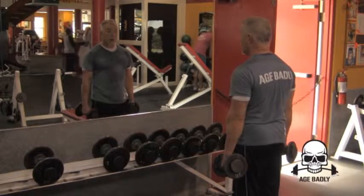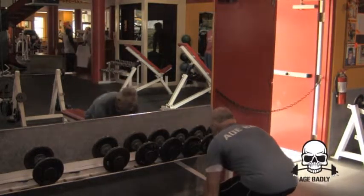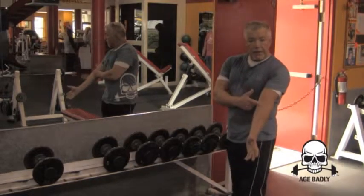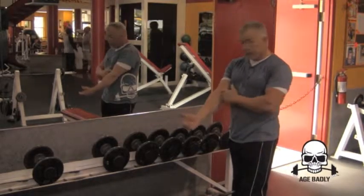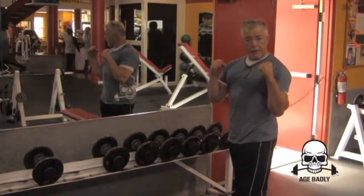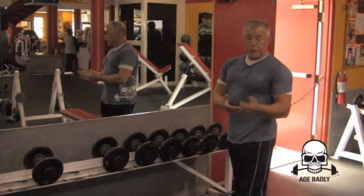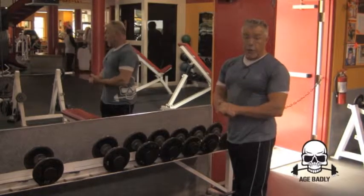The reason why you'd want to do partial hammer curls is, let's say you have sore tendons, you can't do the full range of motion, but you don't want to lose your size, you don't want to lose your strength. So it's a good idea to do partials.